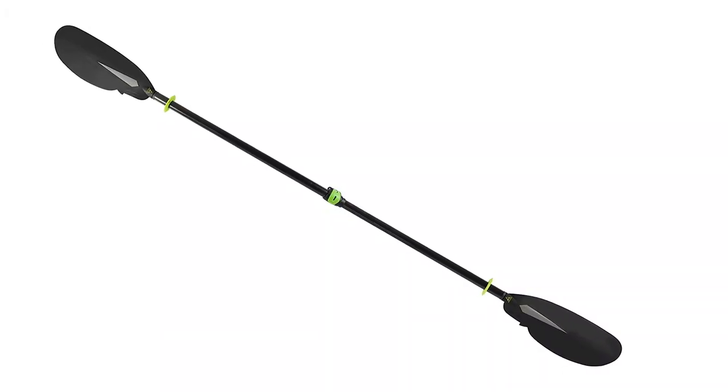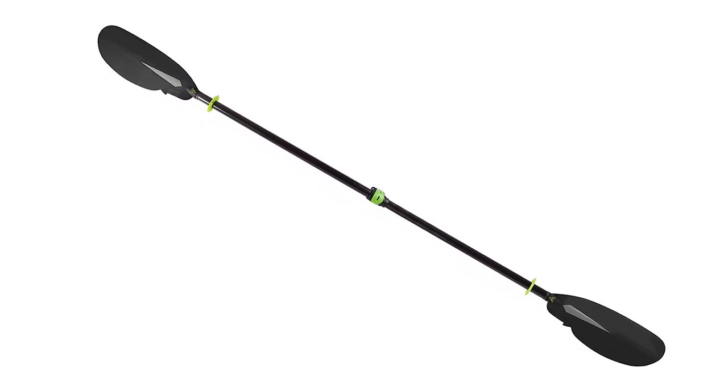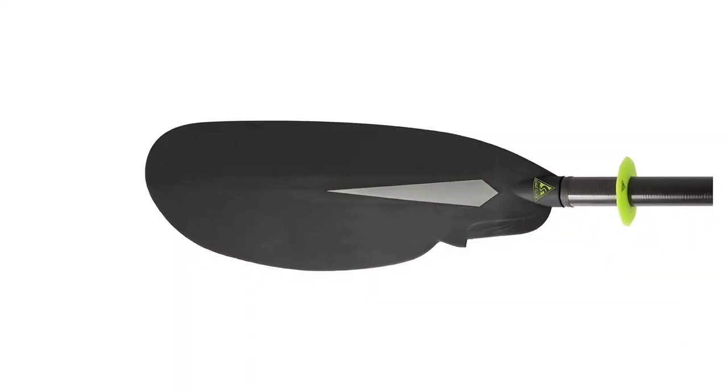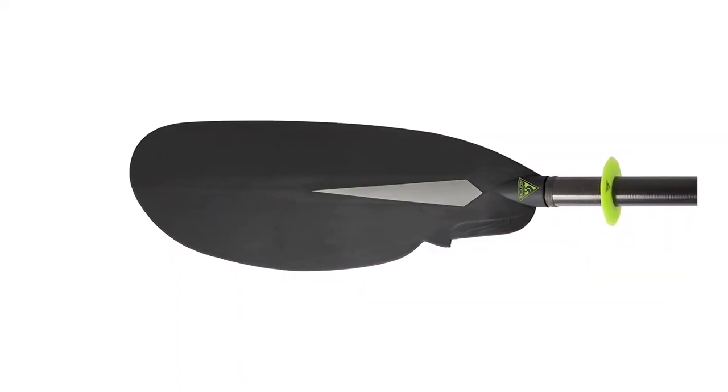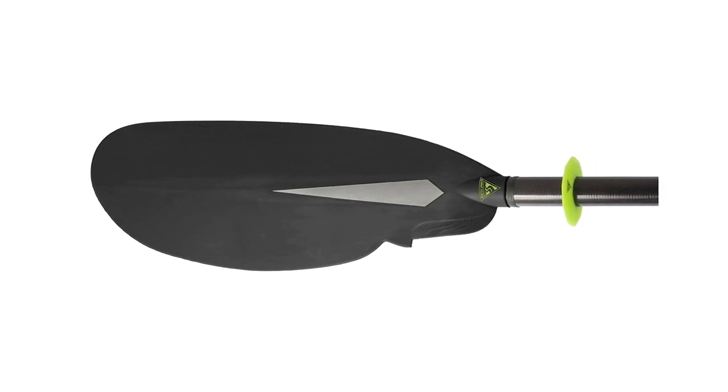The Seattle Sports Sea Whisper is a fantastic paddle for kayaking enthusiasts. The carbon fiber shaft makes it lightweight yet strong, making it a great option for touring, recreation, and fishing. The hook built into the blades makes it easy to grab fishing lines or gear that has fallen overboard. The length of the shaft can be adjusted between 230 and 240 centimeters, and the feather angle can also be adjusted to suit your needs. The added reflectors on the blades make it easier to see in low light conditions, providing you with greater safety and peace of mind.